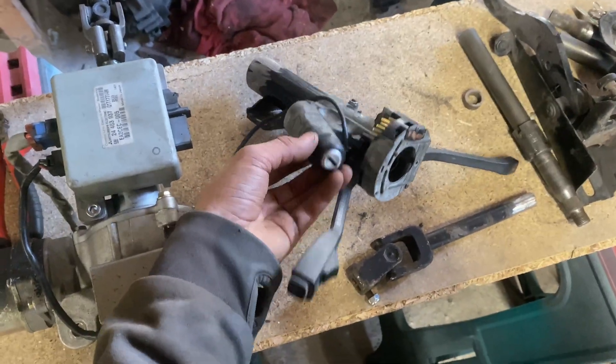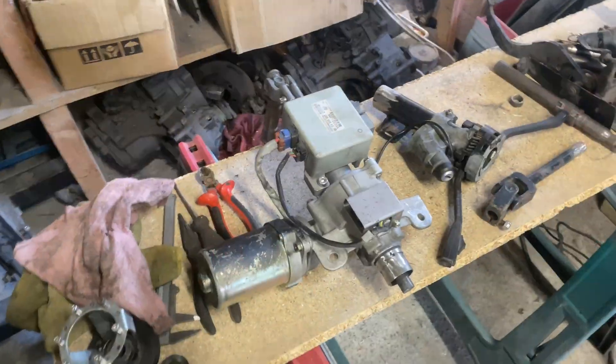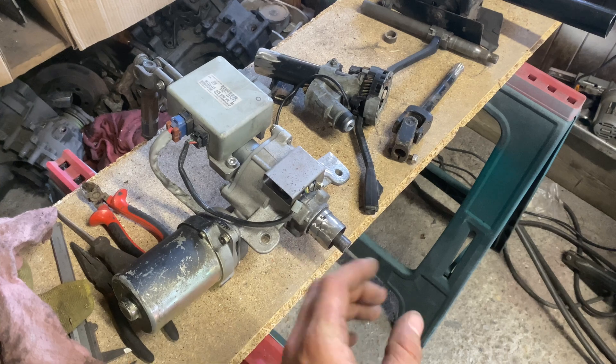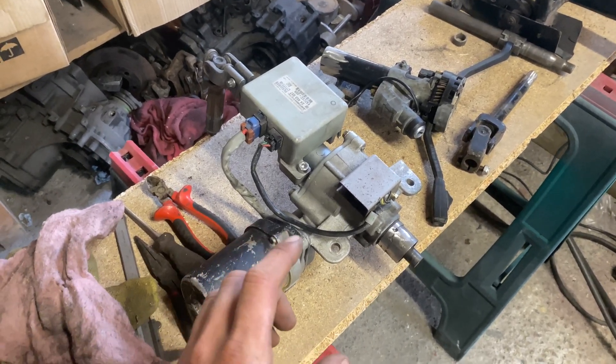It's a bit more period correct and looks a bit more hidden if you just retain your original stalks. Obviously you want to use the original ignition barrel so you can keep the same key. This column was kind of stripped down already — it's missing a lot of the gubbins — you can see the top half shaft has already been chopped off.